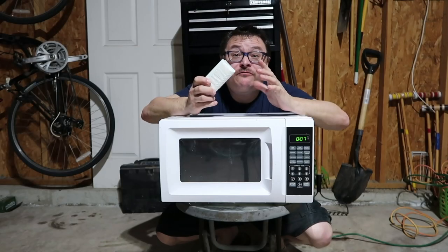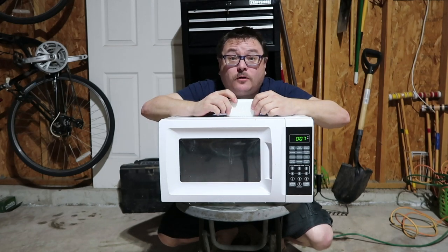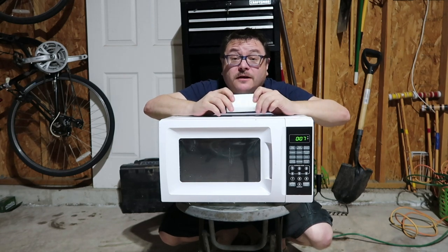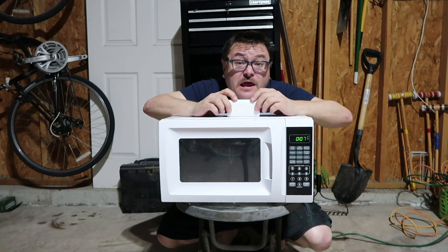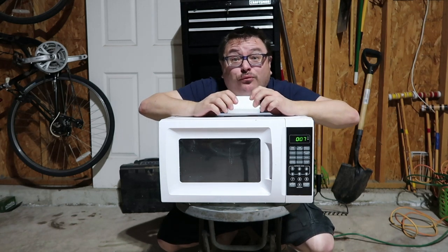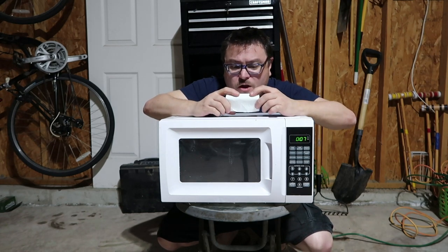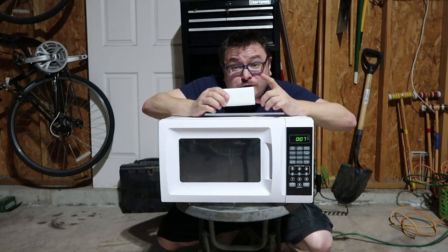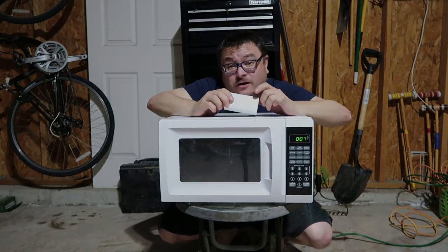You remember Ivory soap? It's the one that floats so you don't have to play awkward bingo with your nether regions when you're in the bathtub. Apparently it floats because they infuse air bubbles into it. And because of those air bubbles, it does something pretty miraculous in the microwave. When the water boils off, coupled with the air bubbles, we're going to see a good show. Let's check it out — last one.